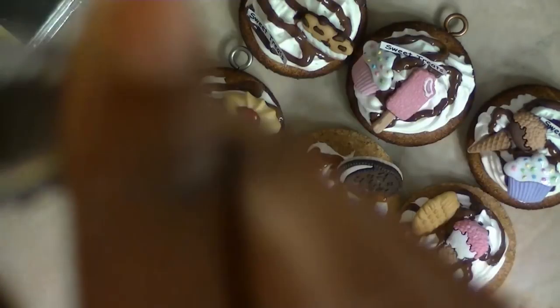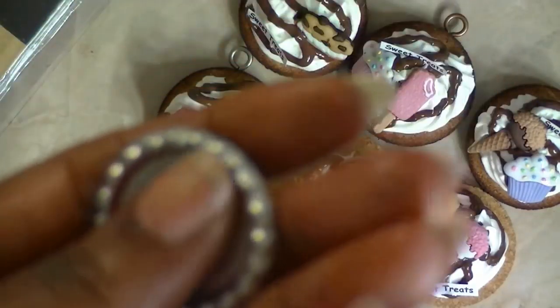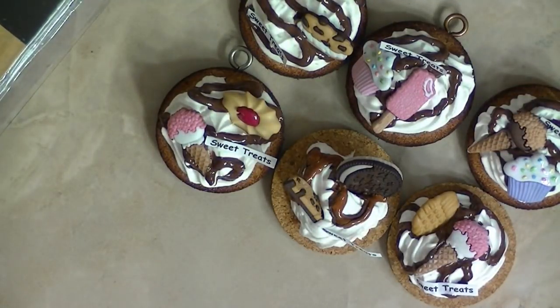Oh, I found even more bottle caps! Where are my flat ones? Where are my bottle caps? I can actually do some in these right here. All right, thanks for watching everyone, talk to you later. Bye!